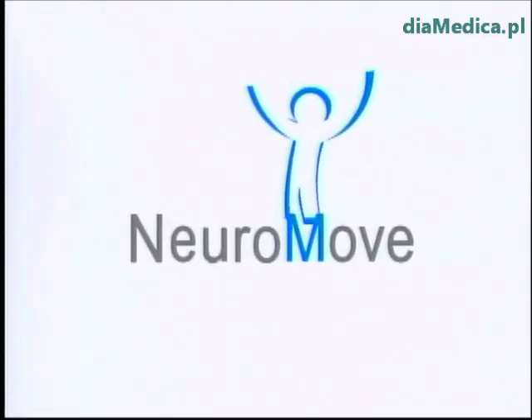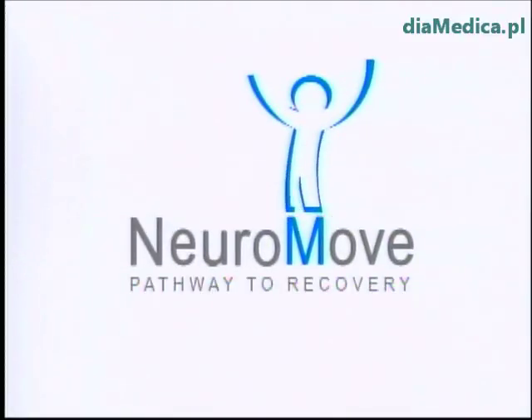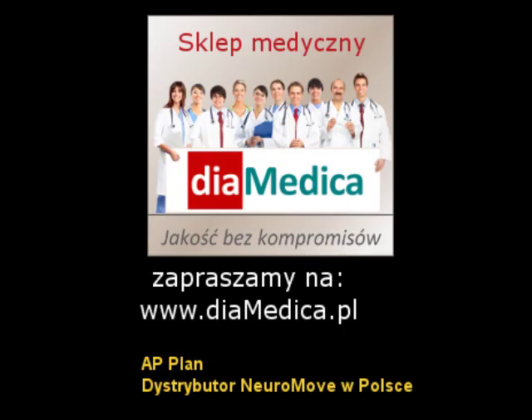More and more stroke and spinal cord injured patients are experiencing new hope thanks to NeuroMove. Thank you. Bye.